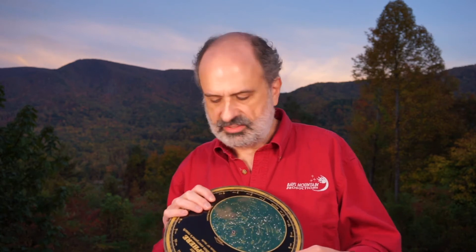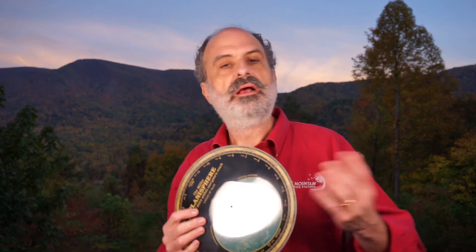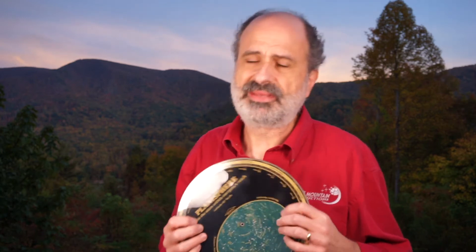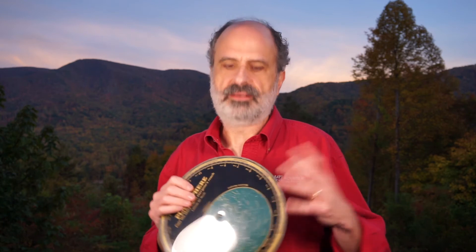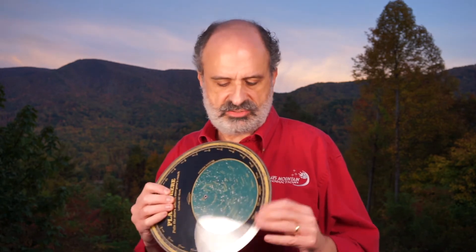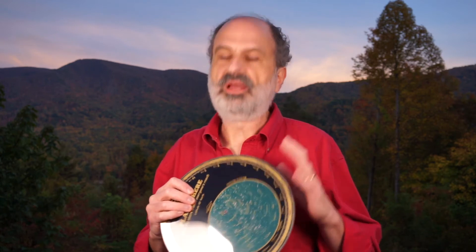Get out there and learn the night sky. I mentioned planispheres that you can print on your own and make at home. I would actually recommend that as a start because it's kind of a good activity for the house, for the family, to learn how it's used, cut it out, and use one. I'll post a link for some good ones that you can find and print yourself for free. But a nice, sturdy one made of real thick plastic is going to last your lifetime.